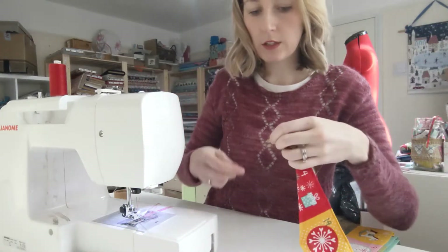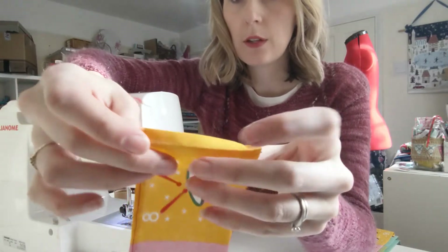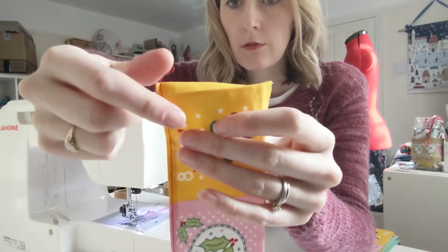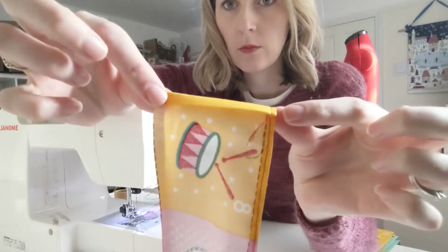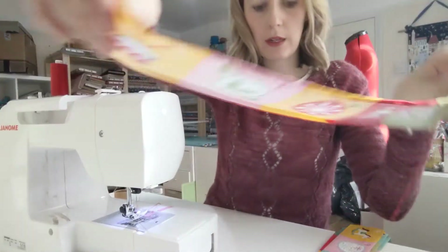On the side edges we needed to double over, so I've opened up one of them so that the raw edge will now be tucked away. It'll be nice and neat, so I'm going to repeat that with all of them now.